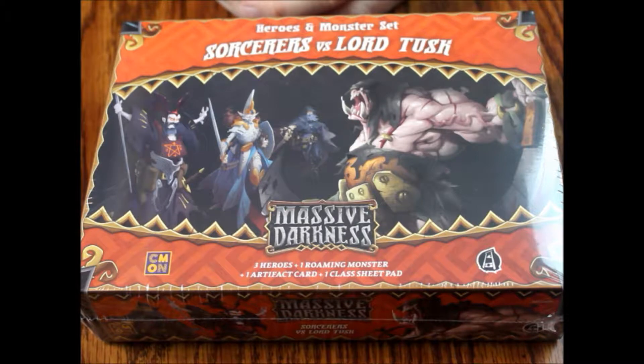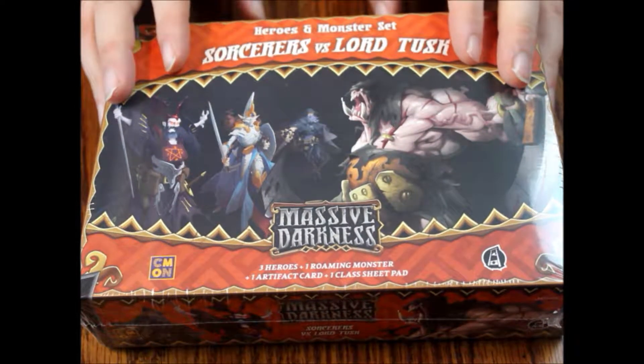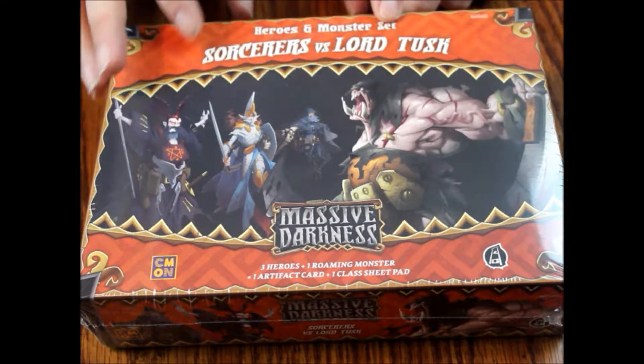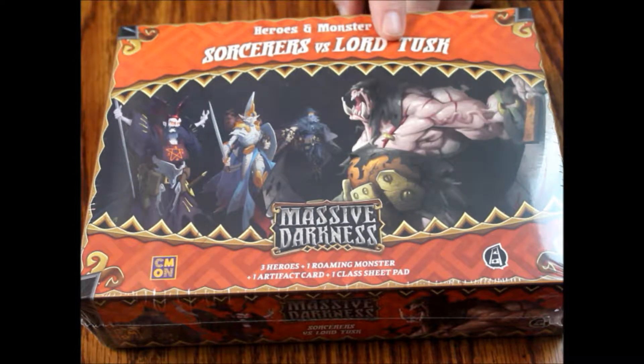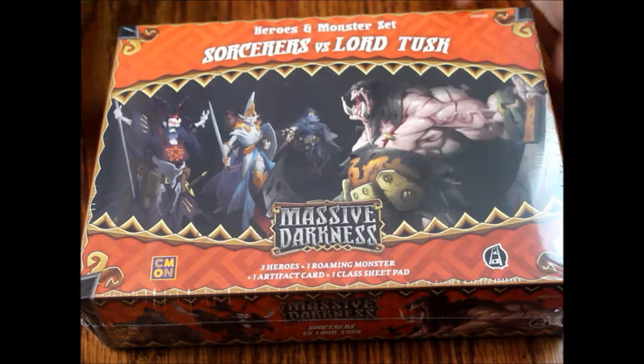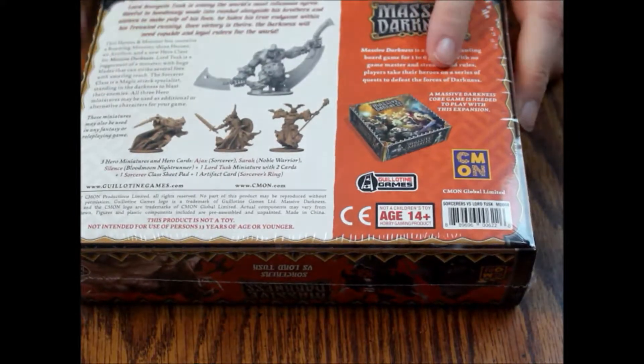Hello and welcome to another episode of What's Inside. Today we are looking at another box from Massive Darkness — this is a heroes and monsters set: Sorcerers versus Lord Tusk, put out by CoolMiniOrNot. It came out in 2017 in association with Guillotine Games. CoolMiniOrNot does some pretty good stuff, but so far these have been kind of a mixed bag.